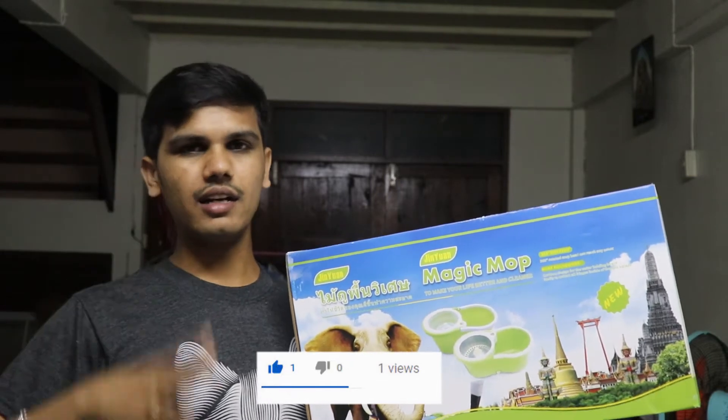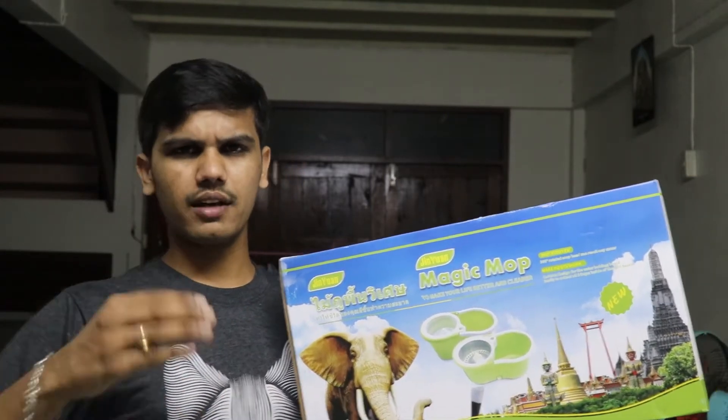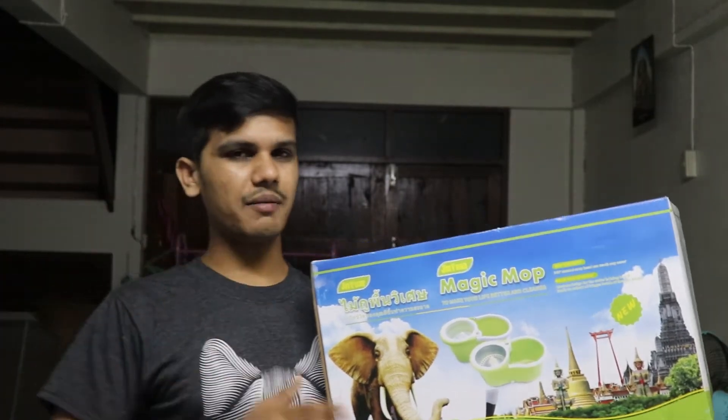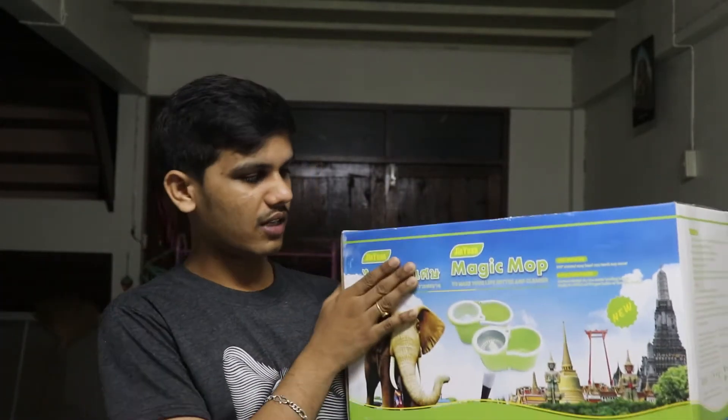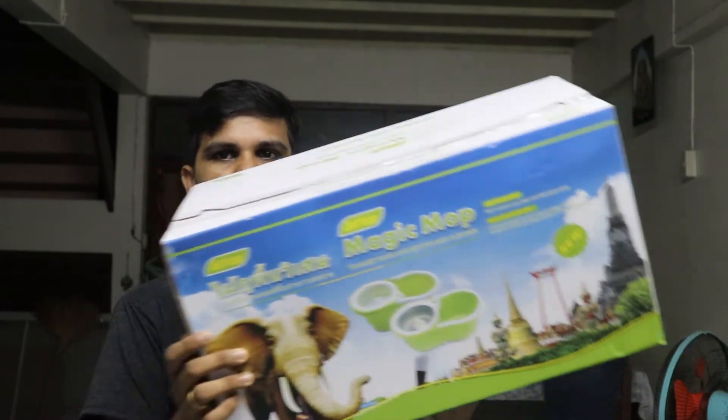Here is Thailand currency, but here in India — $500 minimum price, $200. Let's choose a $500.